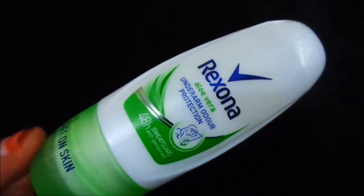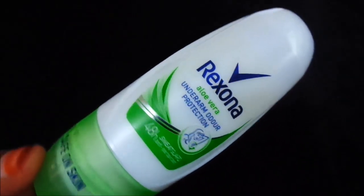The fragrance of the powder dry variant is very light. If you like to use a light fragrance, you can go with the pink one.